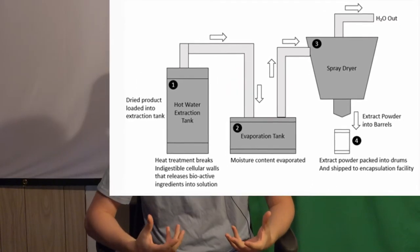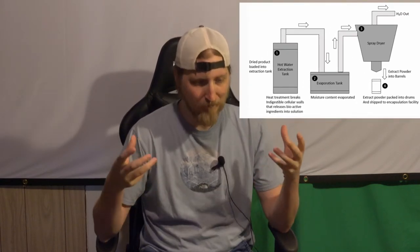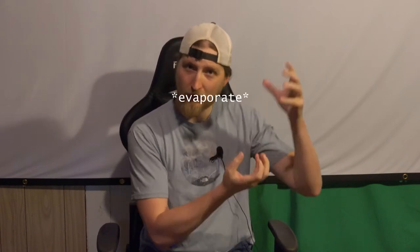That liquid then gets drained into another chamber called a spray dryer. Those are big and commercialized. The liquid gets sprayed in at a high temperature and the evaporation causes the water to leave, leaving only the powder and the beta glucans which fall out of the bottom. Somehow the evaporation creates a barrier that protects the beta glucans from getting damaged — but that's way commercialized.